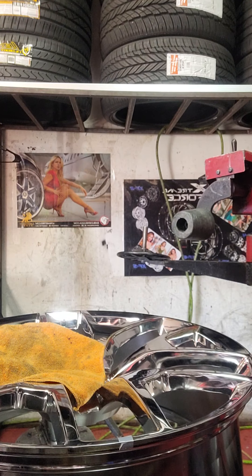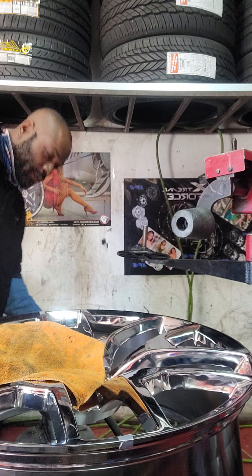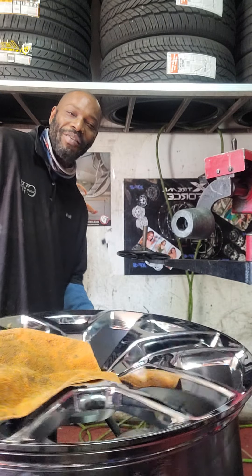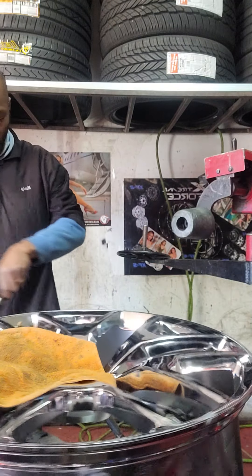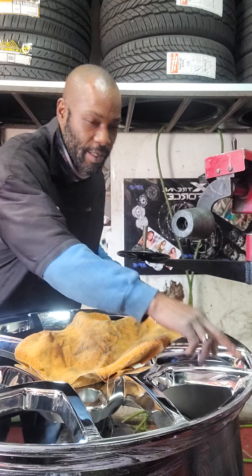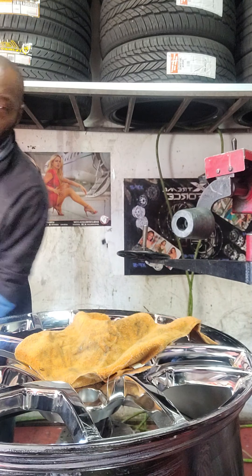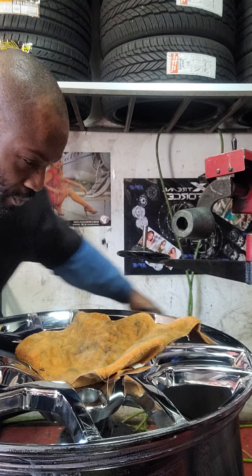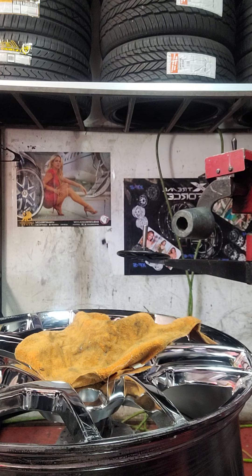Once you get the valve stem in, you want to lube up the actual rim. You don't want to try to put a tire on the rim with no lube — because then the grip is immaculate and you'll never get the tire to go down. You'll be fighting with all your might. But with lube, it makes it a lot easier. You always set the valve stem area right behind the actual arm, just in case they have a sensor. In this case there's no sensor, but you still want to do it that way so you never forget.